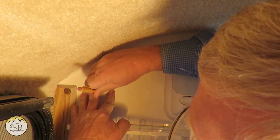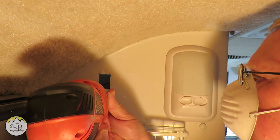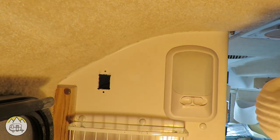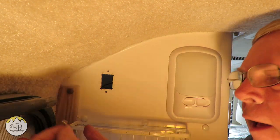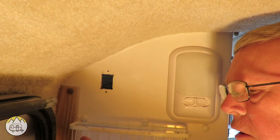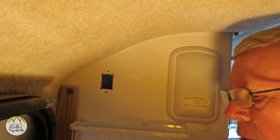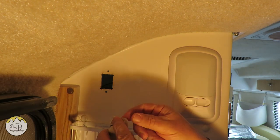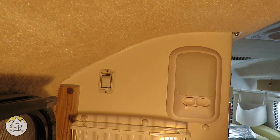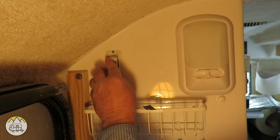I mark where the two mounting screw holes are and drill those two holes. Now the rectangle and mounting holes are ready. To mount the switch I'm using an 8-32, three-quarter inch long machine screw, a washer for the back side, and a lock nut. I put the switch in — I marked the top so I know the correct orientation — put the screws in, then go on the inside and put the washer and lock nut on. Get it nice and snug. Outside is done — now I'll wire it up. I snap the little cover on.